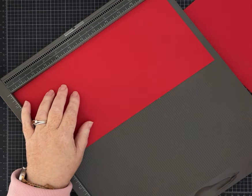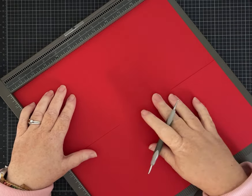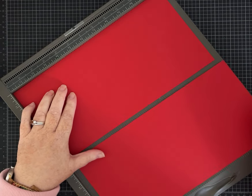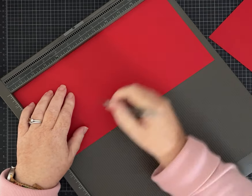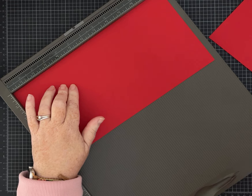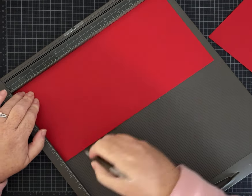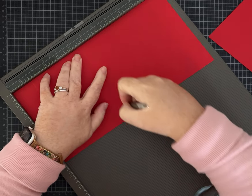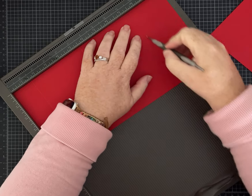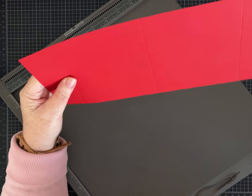Start with one piece of 12 by 12 paper — I picked red because I'm doing Christmas and I thought it really offset these papers beautifully. Cut it in half so now you have two pieces that measure 12 by 6. On the first piece, on the 12-inch side, we're going to score at one and a half, five and a half, and nine and a half inches. This is going to make a pretty standard size mini album — it'll end up being four by six when we're done.